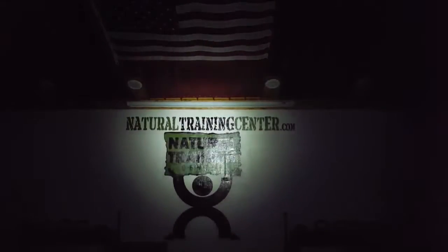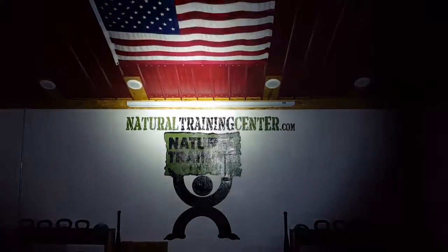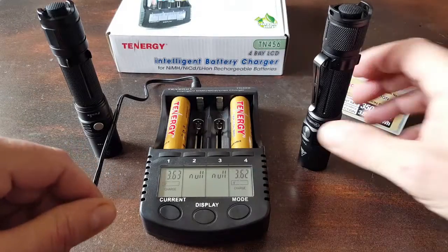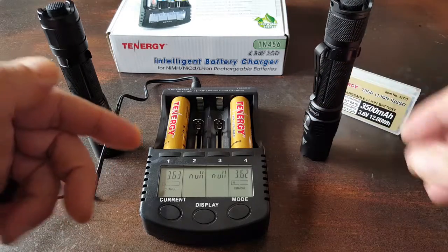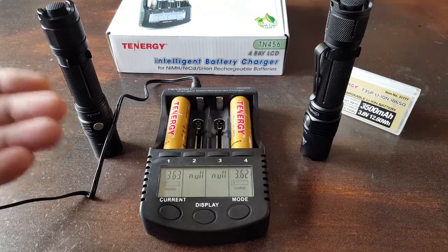Now, if you've had your pulse on the news, especially in recent times, you've seen that there's a lot of cell phones out there that are exploding, both on airlines and in people's pockets, and tactical flashlights that are basically turning into mini pipe bombs because of inferior batteries and inferior chargers being used to charge those batteries.